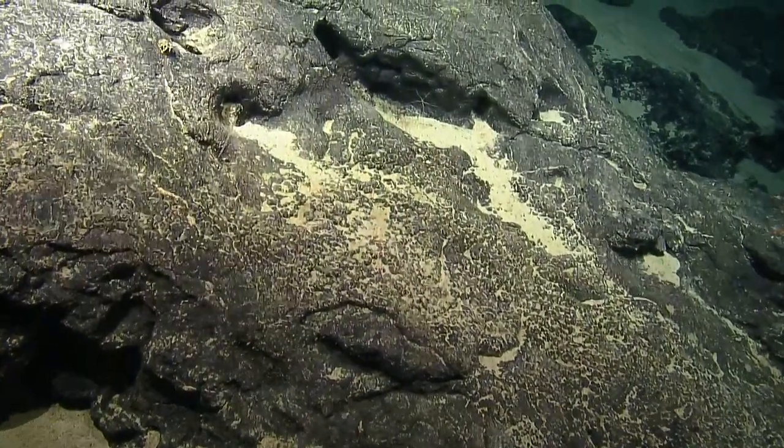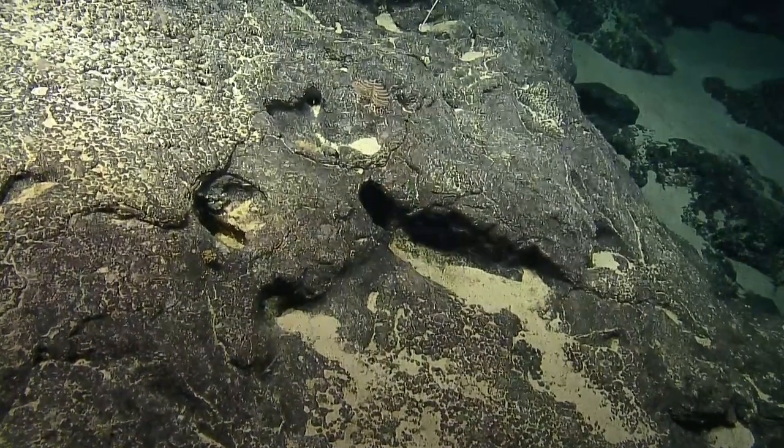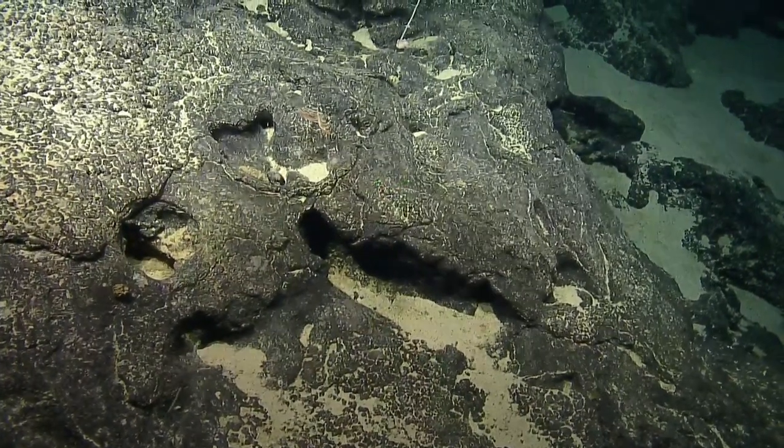Named because the polyps, when they close up, they kind of look like a starburst shape. They have very different sclerites than other members of the Chrysogorgia family, like the Iridogorgia spiral.